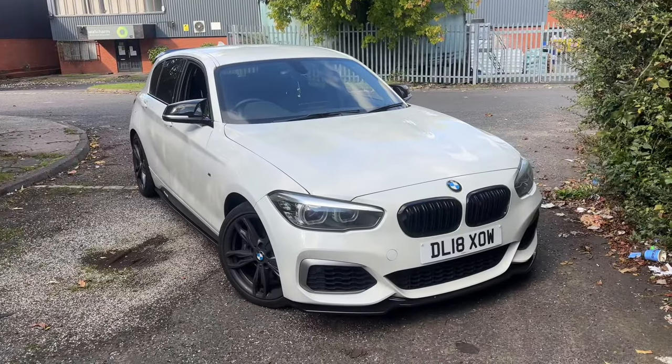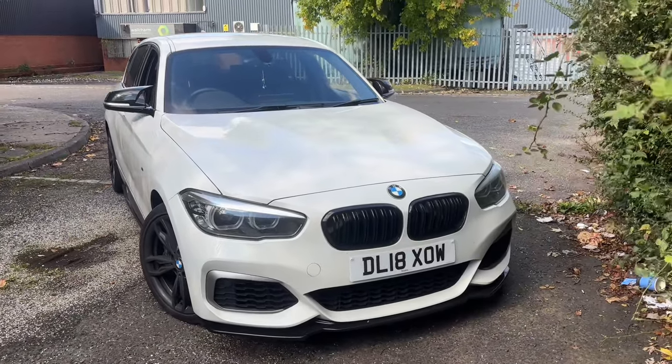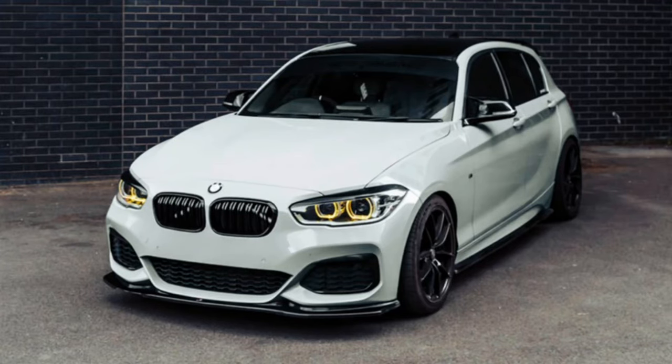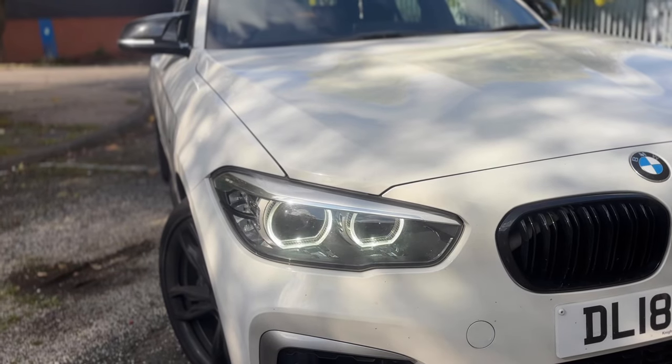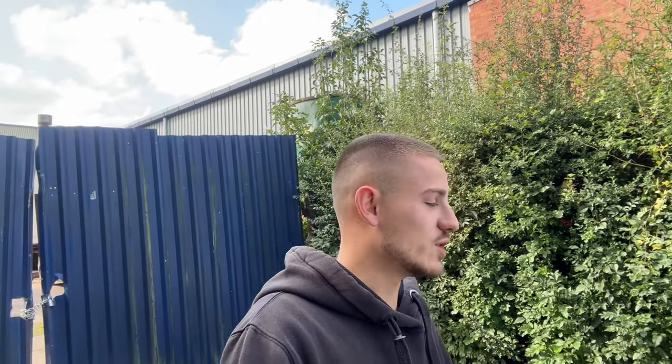That brings me on to the next one: yellow DRLs for the headlight. I don't actually have yellow DRLs on this car at the minute but I do intend on getting them, because I think it makes the front end look really aggressive. These yellow DRLs are a bit finicky to fit — on a lot of the newer ones you can just change the module on top of the headlight, but on these unfortunately the module is on the back, so you either have to remove the headlight or get in through the arch liner.